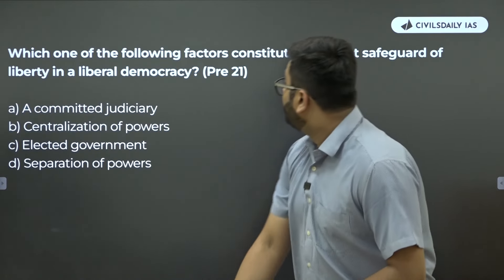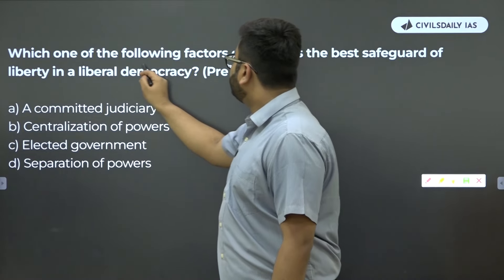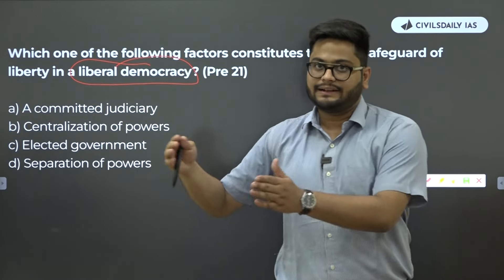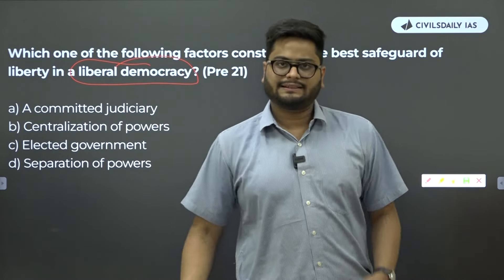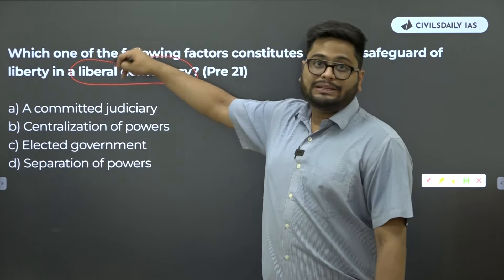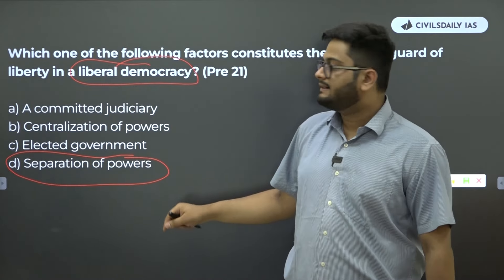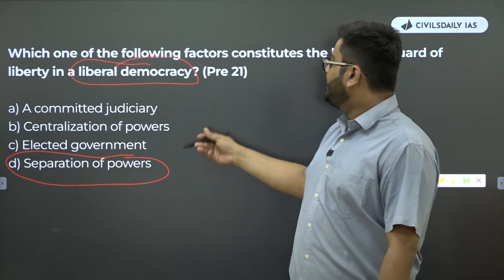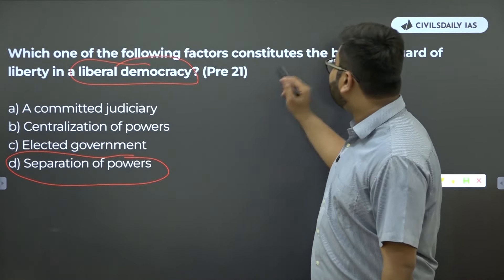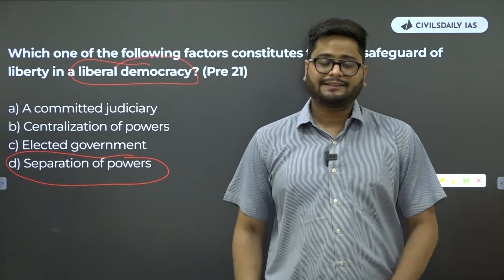Looking at another question: 'Which one of the following factors constitutes the best safeguard of liberty in a liberal democracy?' This is a question derived from the second book, Political Theory. When you read liberty as a chapter, after reading Indian Constitution at Work — knowing about democracy, elections, executive, legislature, judiciary, local self-government, federalism — combined with reading liberty, you will understand why separation of powers is the correct answer and why a committed judiciary, centralization of power, or elected government is not the right answer. This is derived purely on concepts.